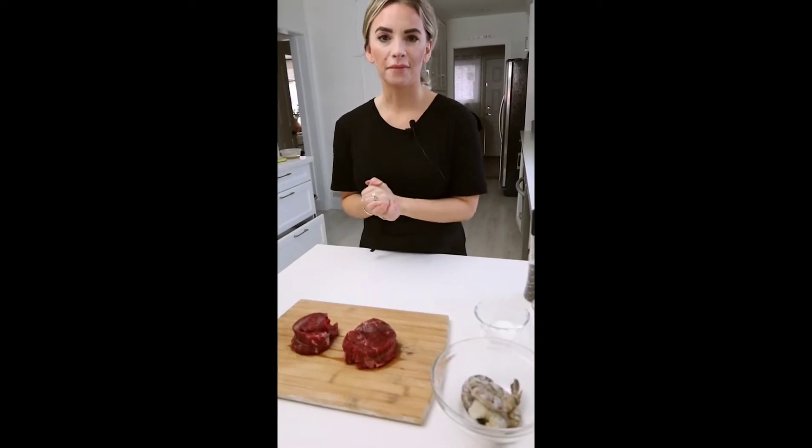Valentine's is just around the corner, and you know what that means — it's time to start planning for your significant other. I'm going to show you how to make a delicious Valentine's Day dinner using the classic steak and prawns that we got from Savon Foods to make an amazing Valentine's Day dinner at home.